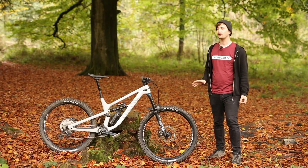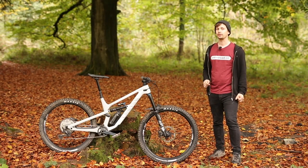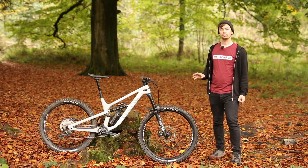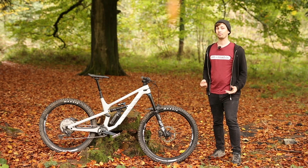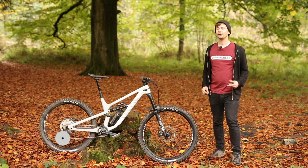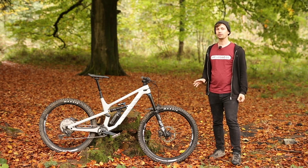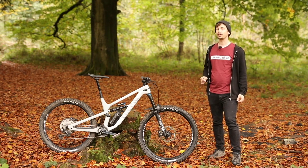Canyon has just released the full 2022 Spectral range, gracing the bike with a host of wheel size options, an adjustment to the front suspension travel, and there's now a mullet bike in the range. Hi, I'm Liam from Orfeo CC, and in this video I'm gonna show you my first ride impressions of the brand new Canyon Spectral CF8.